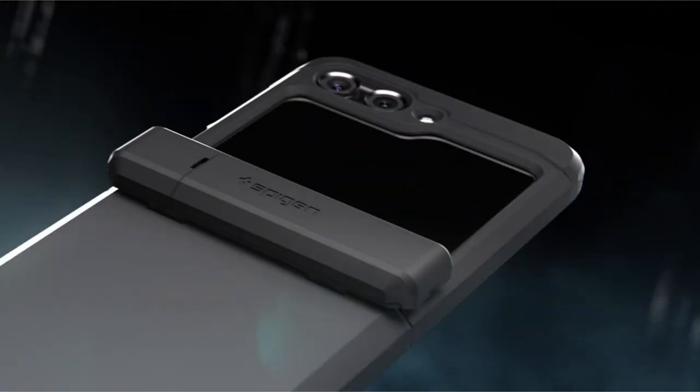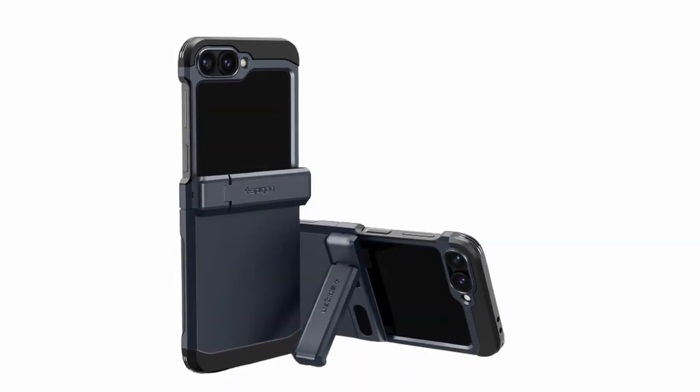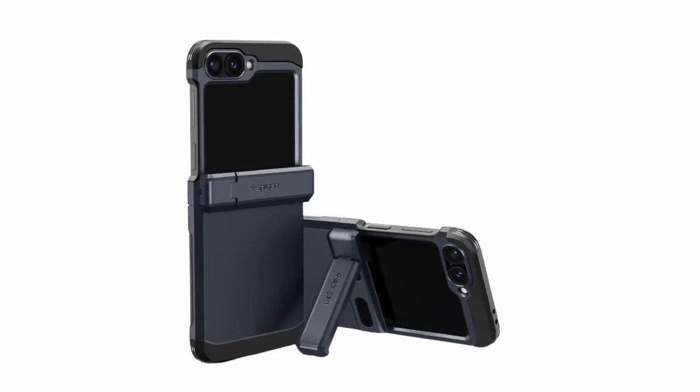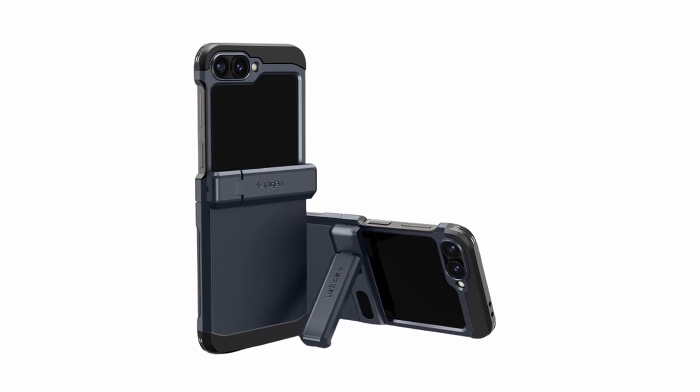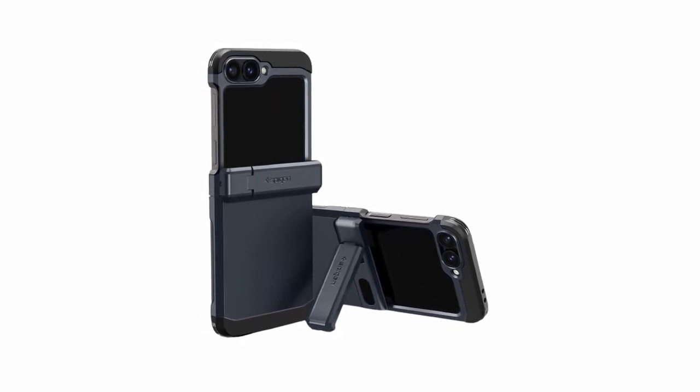So that was the video about the best Galaxy Z Flip 6 SpyGen lineup. All the links are given in the description, do check them out. If you enjoyed the video, be sure to hit the like button and subscribe to our channel for more videos. Thank you.